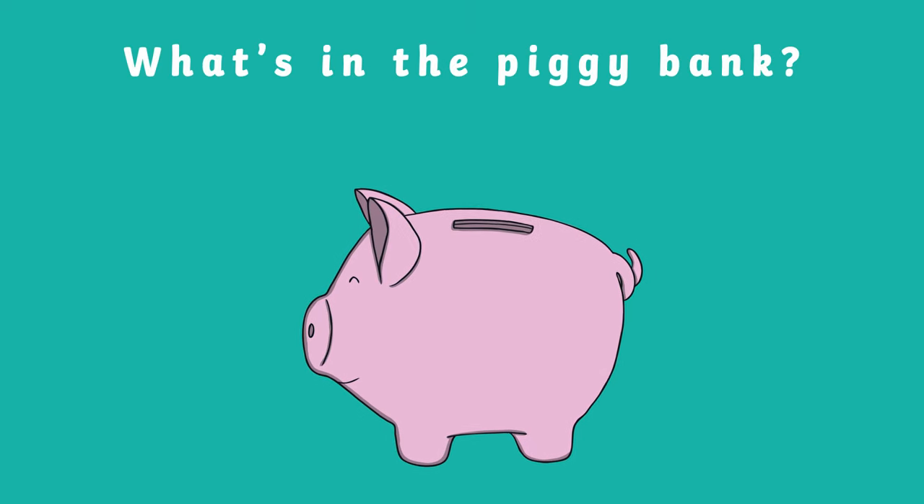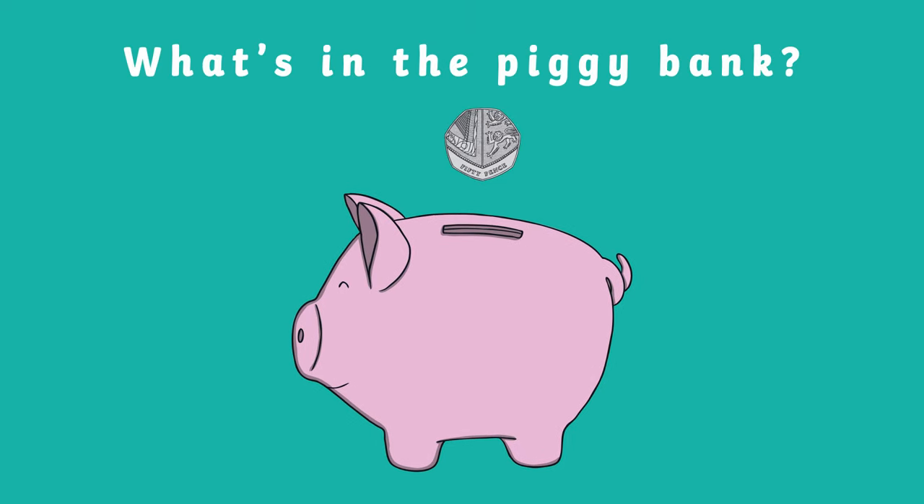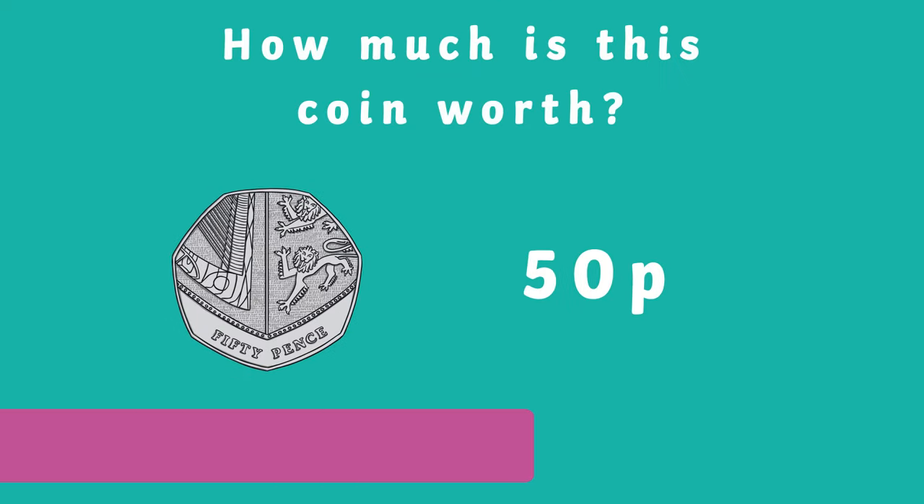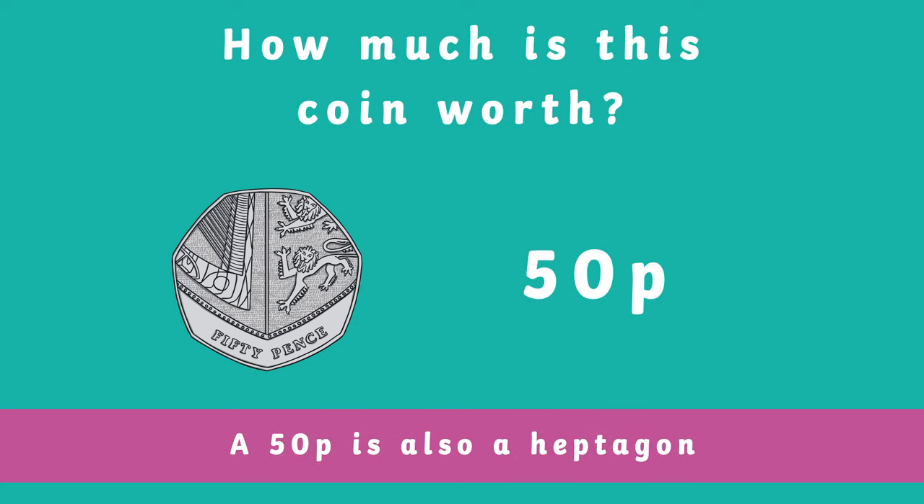Our next coin is 50p. Did you know that 50p is actually the shape of a heptagon?